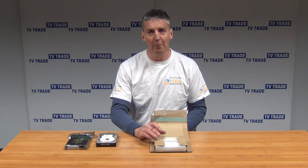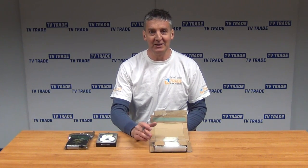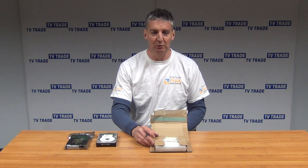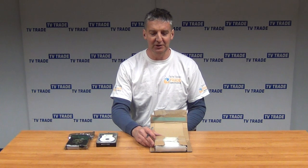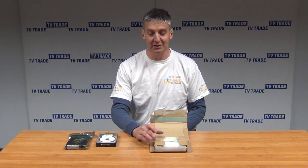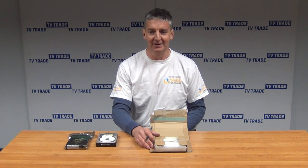We do sell a more upmarket version of this which is fully surveillance rated. For example, the Western Digital Purple brand is rated 24/7, but it's more expensive and for certain applications it's simply overkill. Generally, we default to the surveillance-rated drives for expensive professional DVRs, and add these standard drives into lower-cost DVRs.